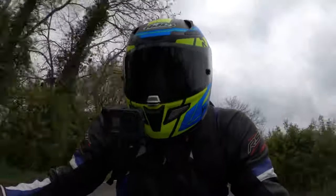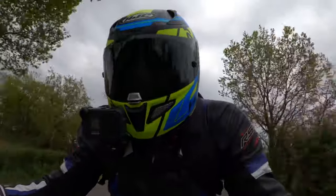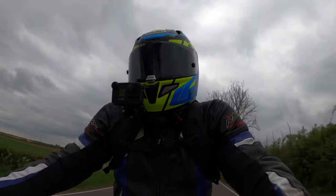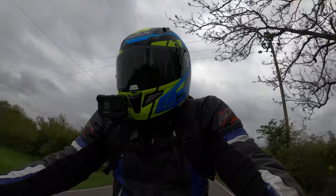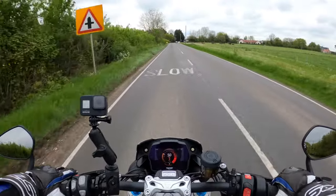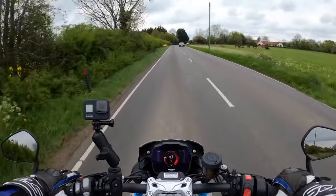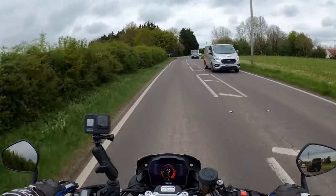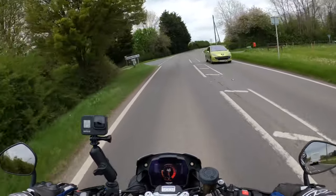Whoa, that's the front wheel! What I like about it is it's got your back with the electronics. I think it's got the IMU as well, so it's got the lean-sensitive ABS and traction control, which is good.